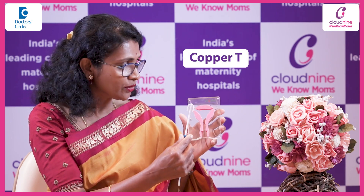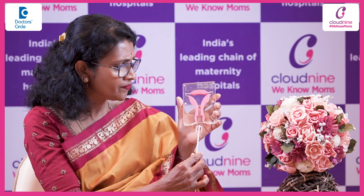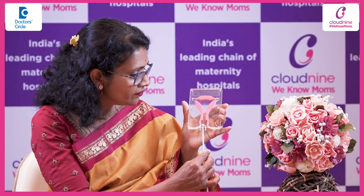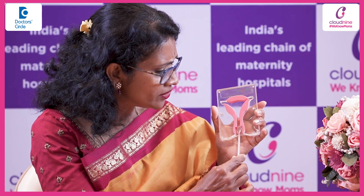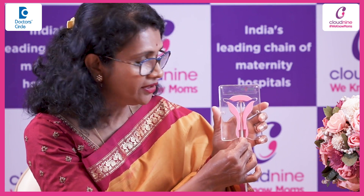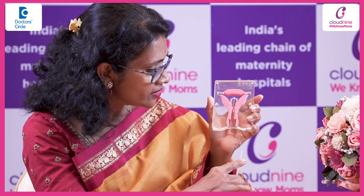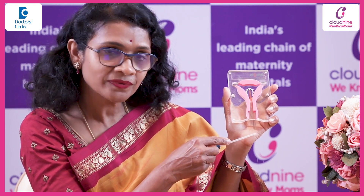This is a copper T. This is the model of the uterus, and this is the mouth of the uterus. The procedure does not require any anesthesia. Your doctor will be inserting it through the mouth of the uterus into the uterine cavity. The arms of the intrauterine device open up, and then the doctor gently removes the strings and trims them.